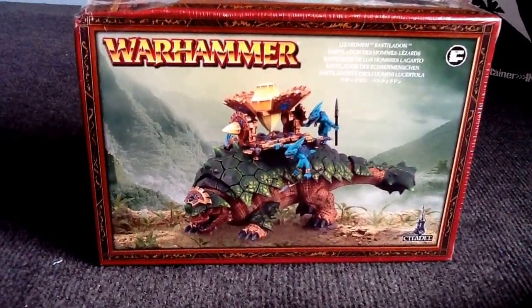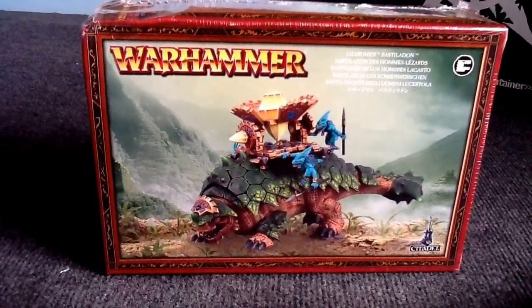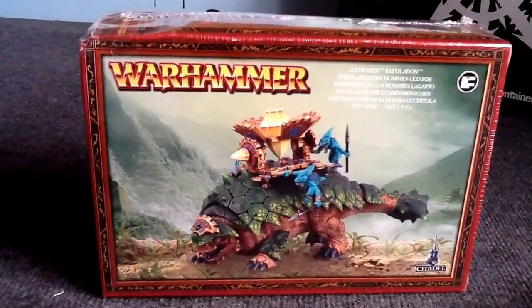Hey guys, just thought I'd do a Lizardmen Bastiladon unboxing here. I don't have much experience with the newer Lizardmen kits, so I figured I'd start with this one. So here we go.